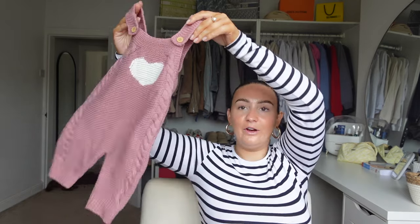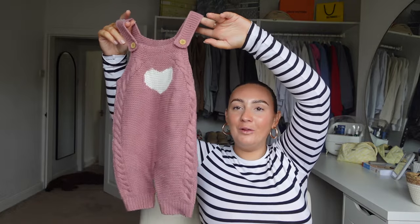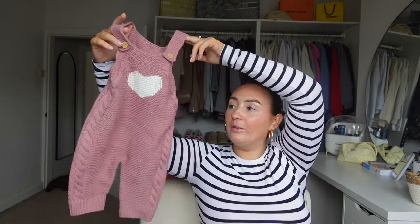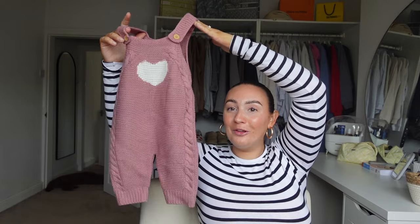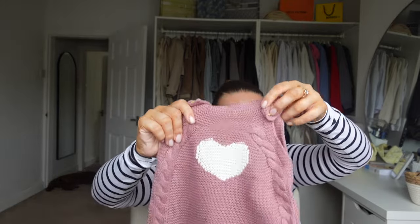A couple of little outfits for her - I picked up these little dungarees. I think I picked all the clothing up in zero to three months because I don't know how big she's going to be. I'm going to get a few newborn bits, but most of it in zero to three to start off with. Look how cute this is, with a little long sleeve top underneath - a little white long sleeve body. So sweet. I absolutely loved it. The little baby in the picture looked so cute. They did so many colours and it's just a gorgeous knit.